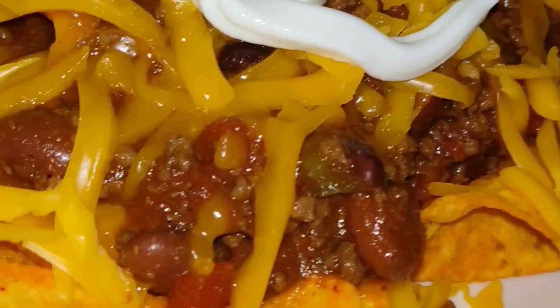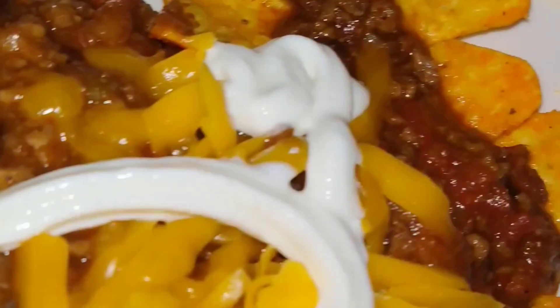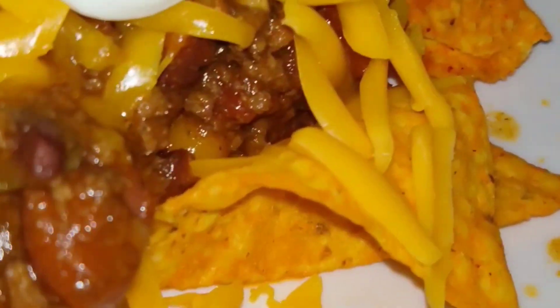And don't let me forget, you can do other things with that chili. I had made some chili cheese chips — like a nacho out of that chili.